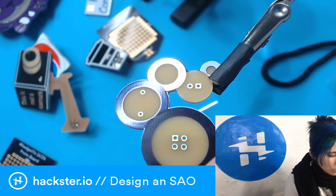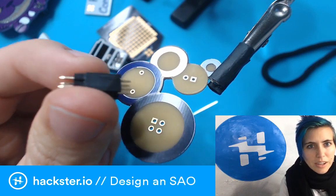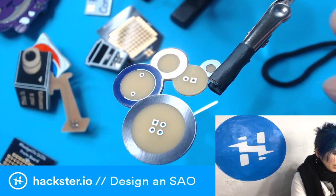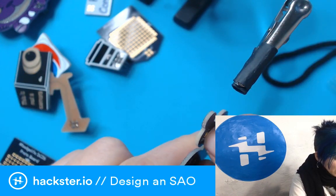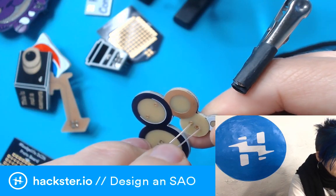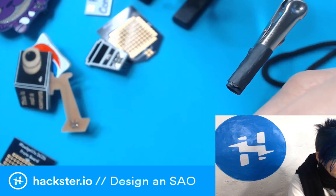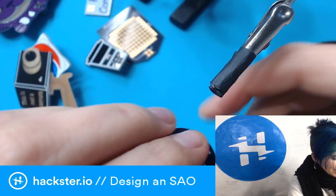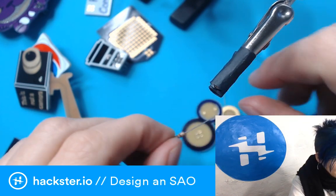I'm actually going to put these into the other header so that I can hold them in a perfect square when I solder them in. The LED goes in with the square hole lined up with the ground leg — I always have to triple-check that. The resistor could go on the front or the back; I'm gonna put it on the front because I like looking at resistors.